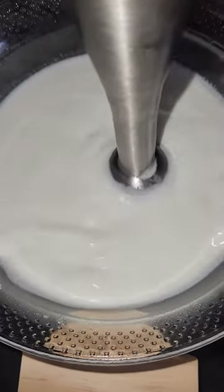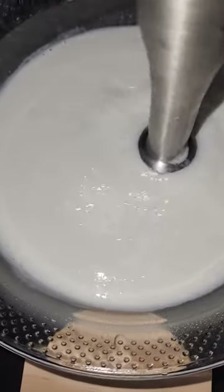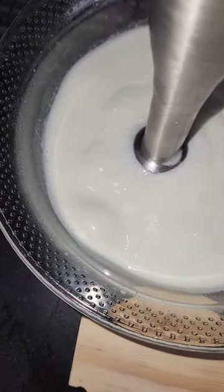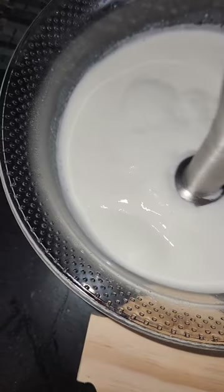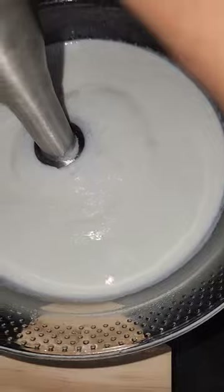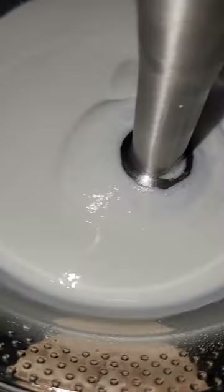The xanthan gum will actually thicken it. I did not weigh the xanthan gum — I'll let you guys know that off the bat. What I did was I just kind of gauged it and added a small amount each time until it arrived at the viscosity that I wanted.